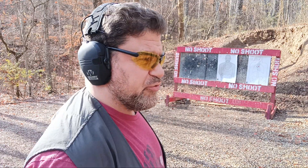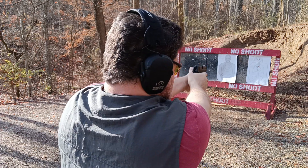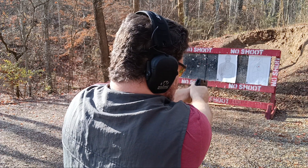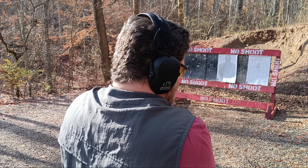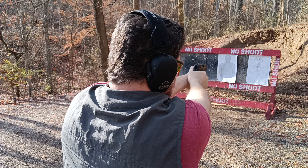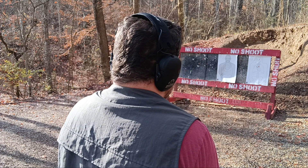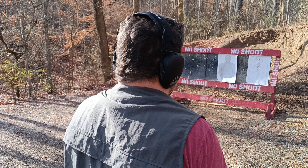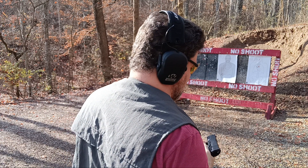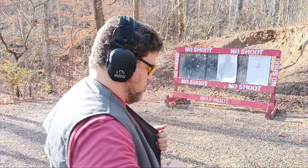Let's do three two-shot drills on the right center chest. Two-shot drills with the nine. By the third time, that's pretty easy if I train with that all that time. Decocked, reholstered.